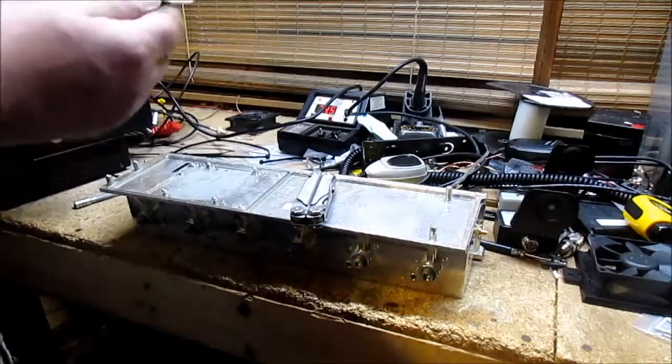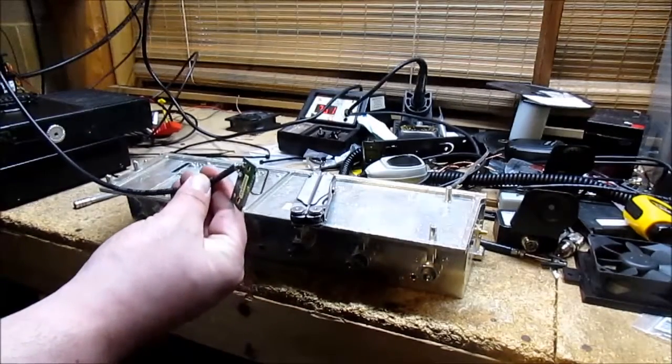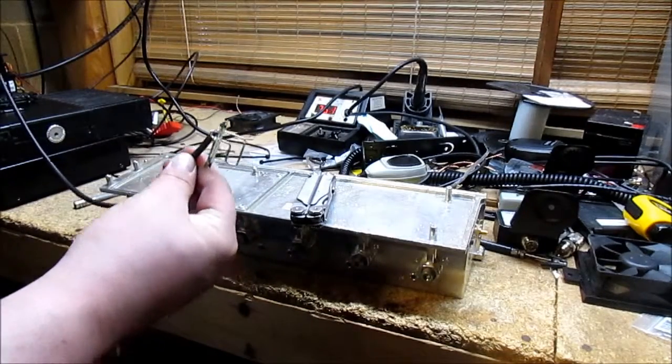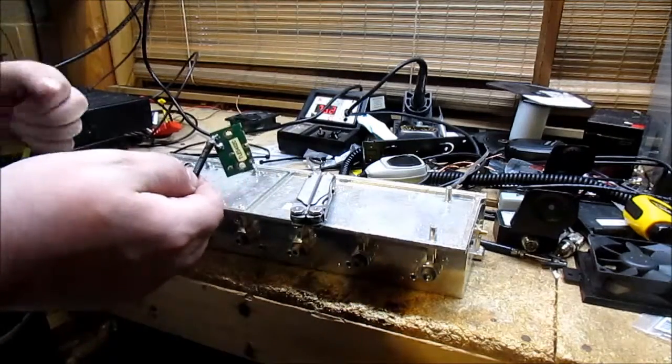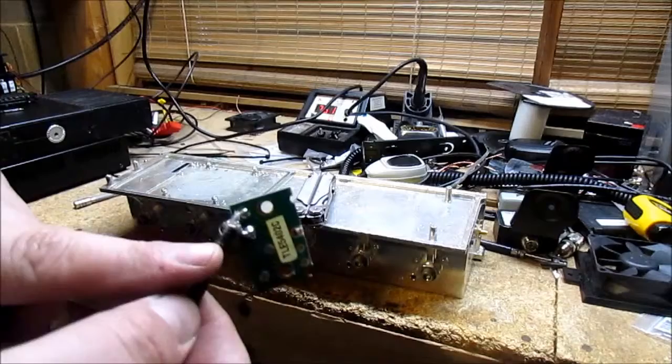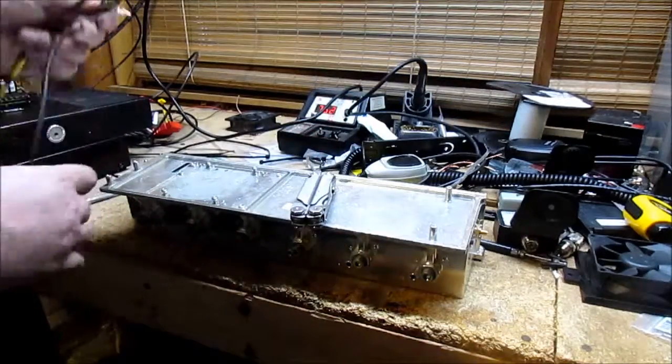What I did was I soldered on just a hunk of — what is it, an LMR195? Yep, just RG58, a double-shielded little RG58 equivalent. And I just soldered on a connection here. It works great.